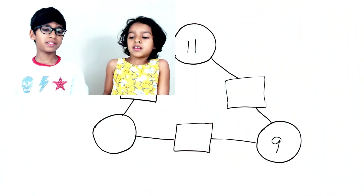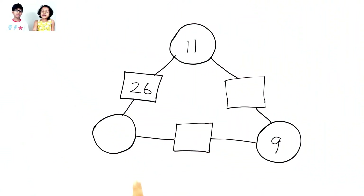Hey, Manny! My friend gave me a math puzzle that is hard. Okay, show me the math puzzle. This is the math puzzle my friend gave me.